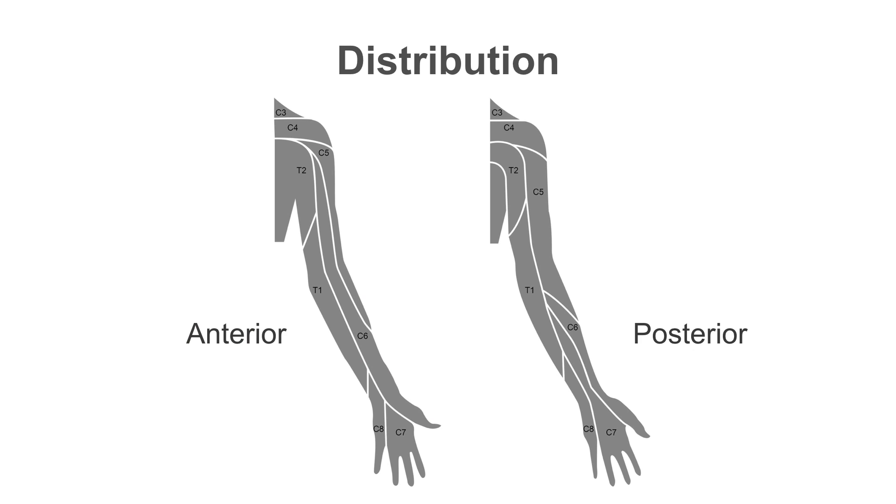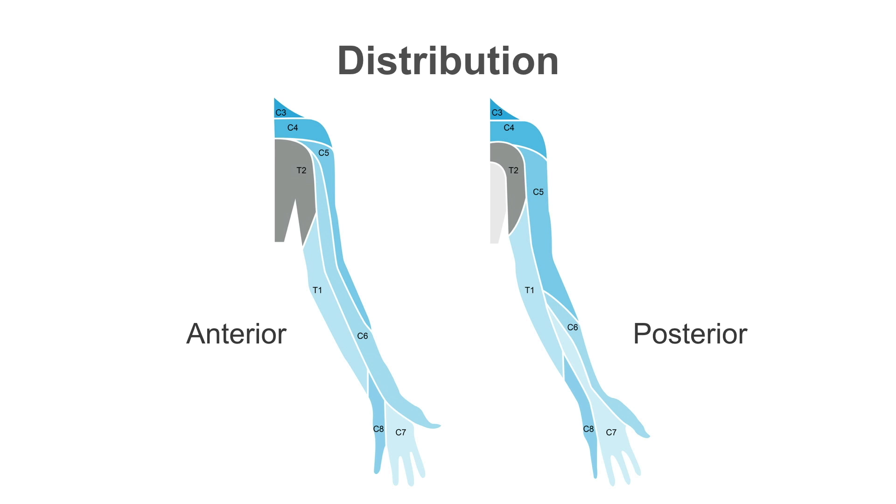An effective block in this area gives you a large area of anesthesia from C3 to T1. It will very occasionally miss C8 through T1 distributions due to the lack of anesthetic spread inferiorly along the brachial plexus — particularly the ulnar distribution of the arm.